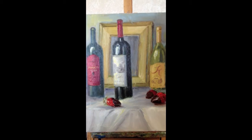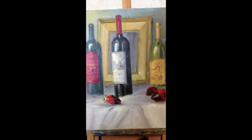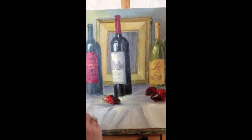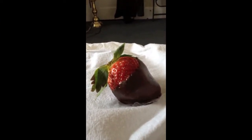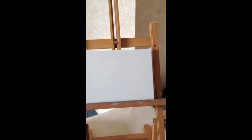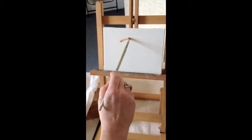I did this painting of wine bottles and some chocolate-covered strawberries, and I want to show you how I painted that little strawberry right there. Doesn't it look delicious? Here's our strawberry we're going to paint today, and we're going to go ahead and fill this whole canvas with a strawberry. Start drawing with some raw sienna and burnt sienna, and we're going to do one great big strawberry.